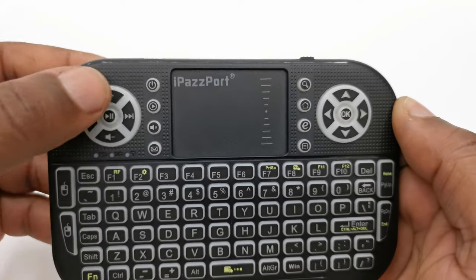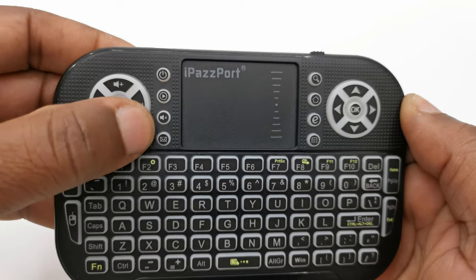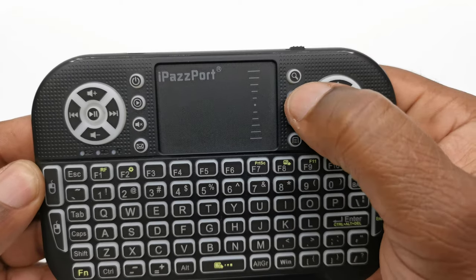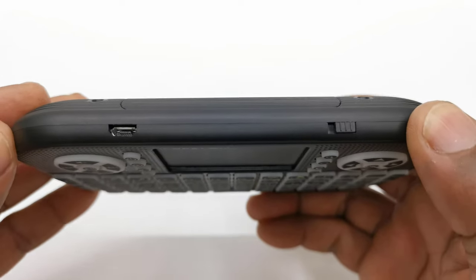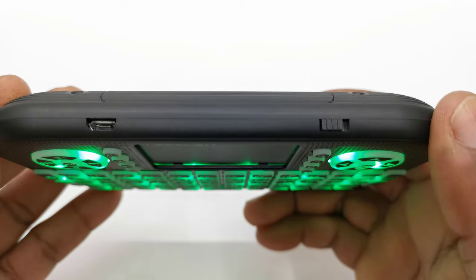To the left of the trackpad you have a power button, a play button, a mute button, and an email shortcut button. To the right it has a search button, a home button, a button to open your default browser, and a menu button. At the top of the keyboard is where you will find its micro USB charging port and an on/off switch.